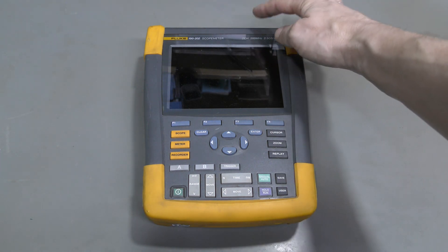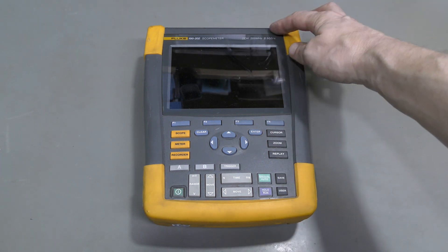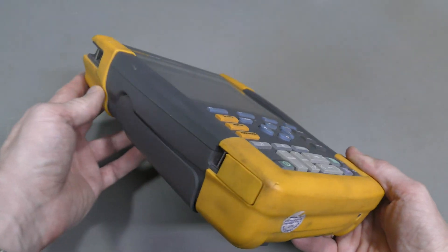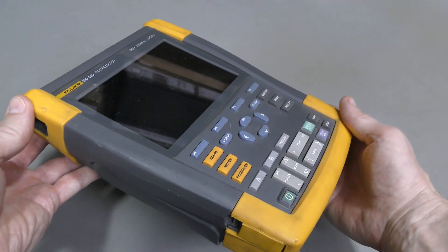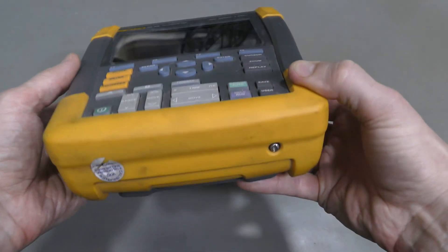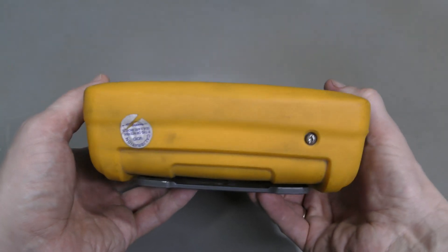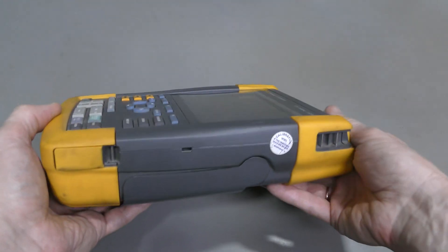Two channels, 200 MHz, 2.5 giga samples per second, in reasonably good shape — a bit dirty with some scratches, not too bad. There's a calibration sticker here, slightly damaged, and one more here.